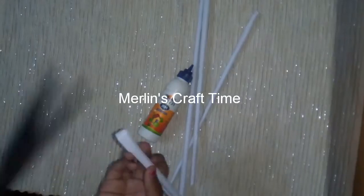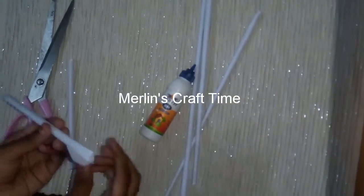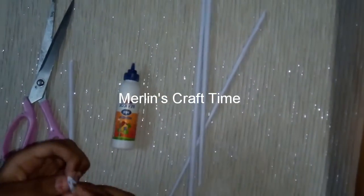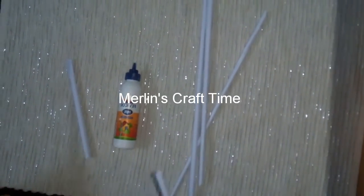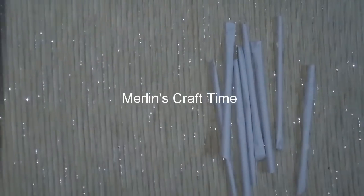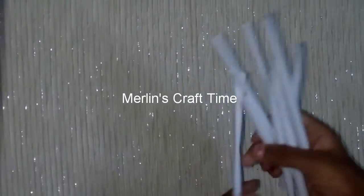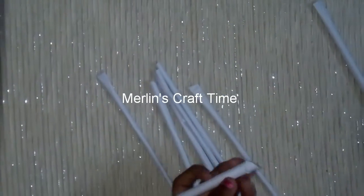Cut it once again. We will not glue it all, we will not paste it. We will cut it on one side — let's cut it. One, two, three, four, five, six, seven, eight. Eight rolls are ready.